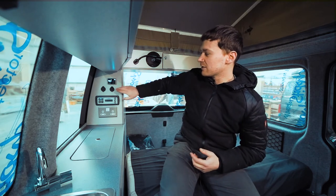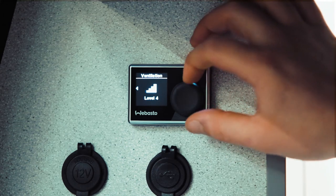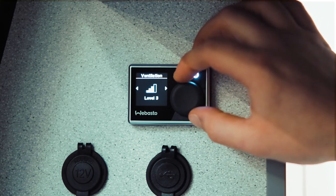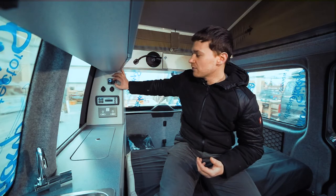The first thing we'll look at is ventilation. Use the large black button and click in — you'll see we've got level four, which is the fastest fan setting, pushing out the most cold air. You can scroll left and right to turn that down, level one being the slowest. Press again and it brings up duration, which sets a time for how long you'd like it to be on.